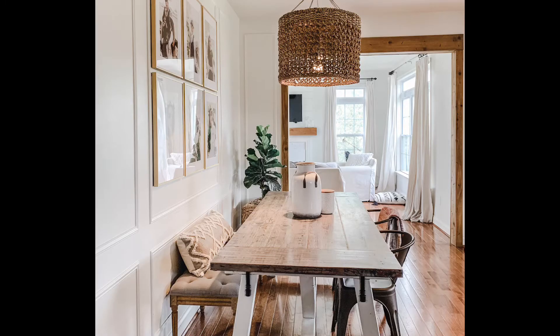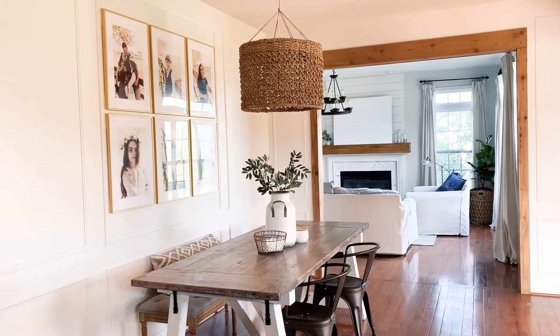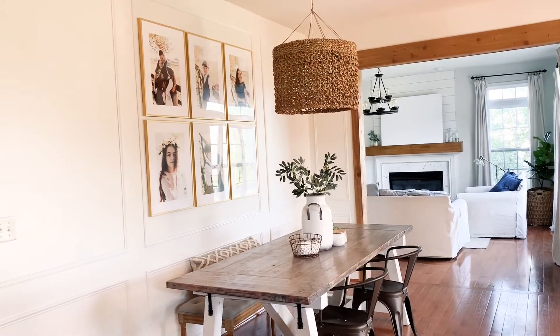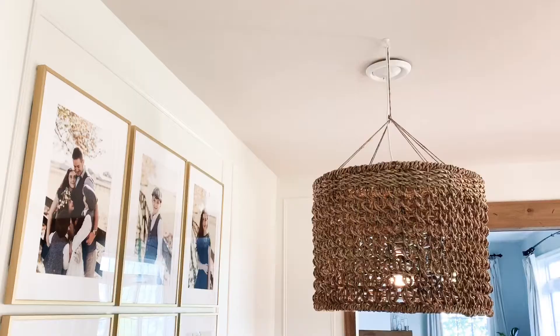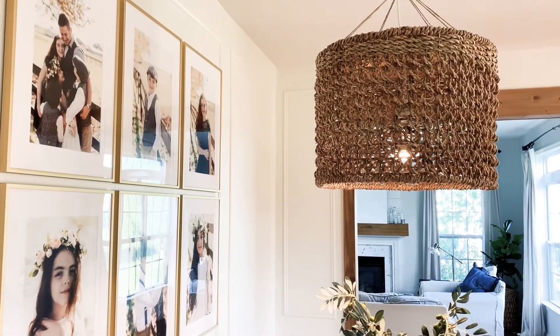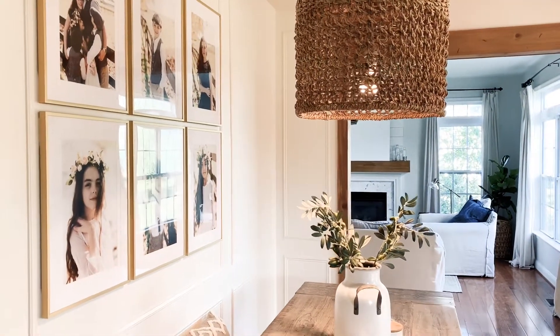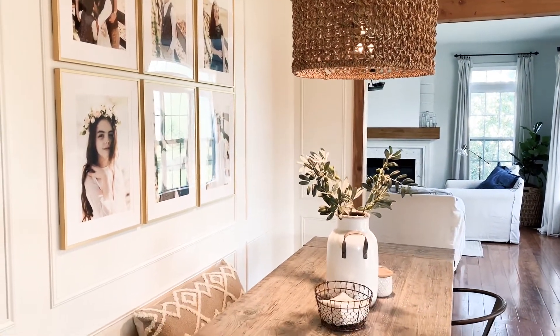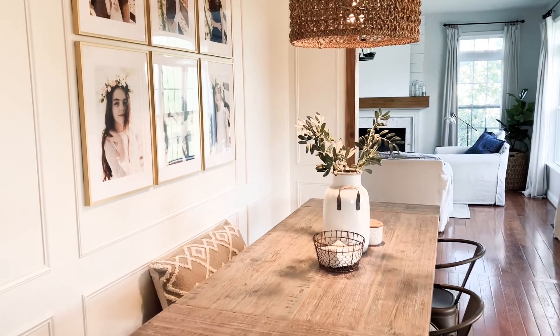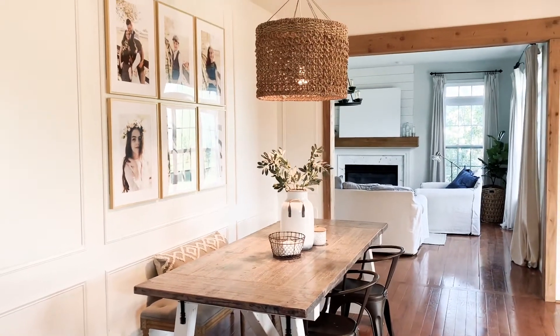I'm really happy with how this turned out and how it made this side of the kitchen usable and beautiful, and we've enjoyed spending breakfasts out here with the kids before school starts. This is a project that could certainly be done in an hour or two, and if you use that plug-in option, you really have endless possibilities of where and how you could use this basket pendant.